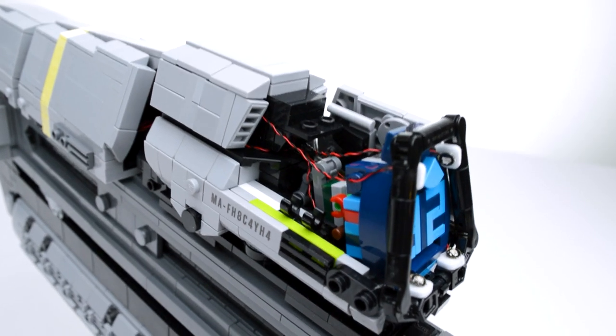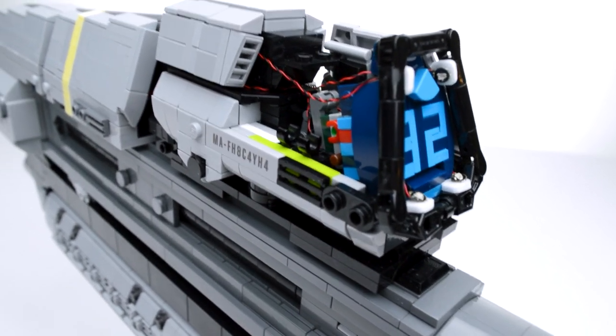When that technique was finalized, I moved forward with building the MA-37, packing it with as much detail and as many functions as I could.